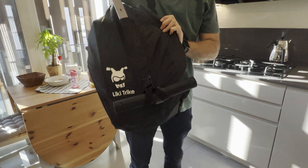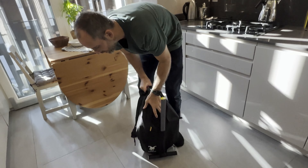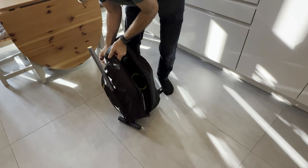Hey there, it's Mike here and today we're going to be taking a look at the Doona Liki Trike S5. As you can see, I've got this right here in the backpack that it actually comes with. You can bring this anywhere you want — we've actually taken it on a plane before. You can check it or bring it on as a carry-on.